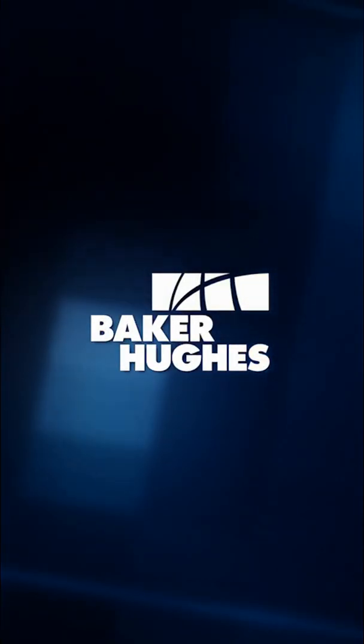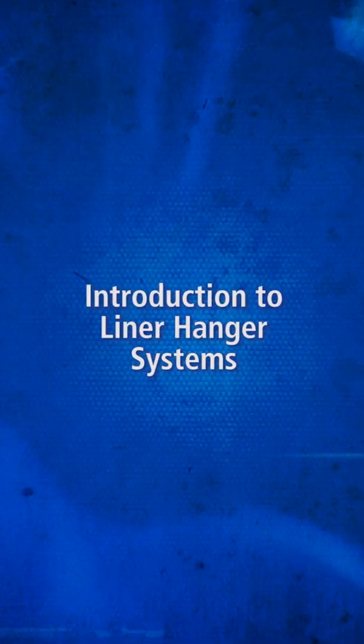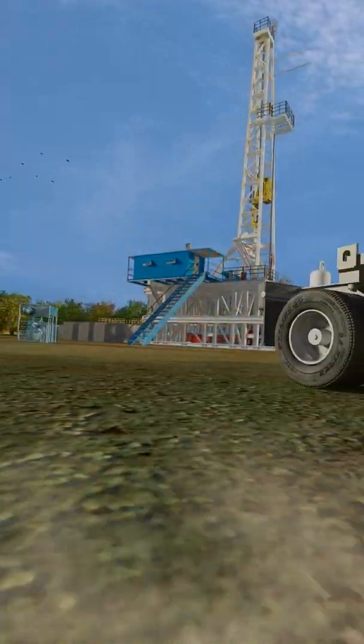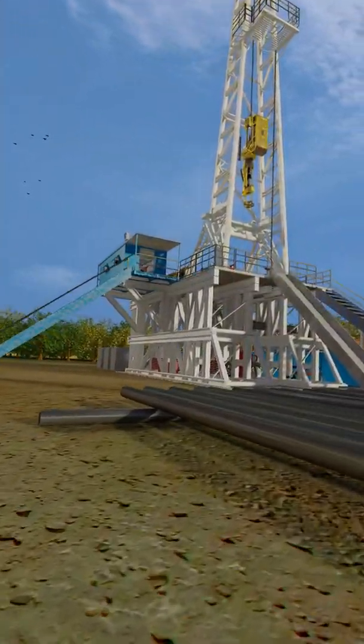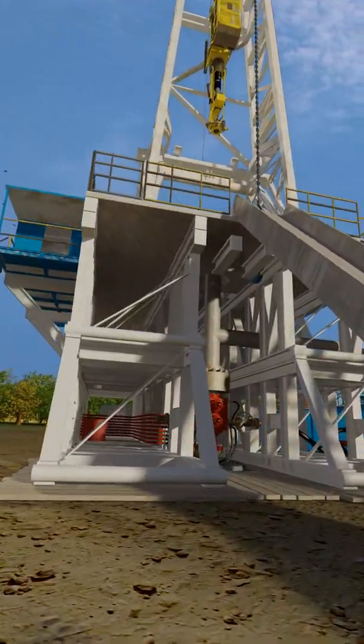Baker Hughes successfully installs thousands of liner hanger systems worldwide every year. This includes applications ranging from short liners and vertical liners to challenging extended reach wells and high-pressure, high-temperature environments. In this animation, we will look at a typical liner hanger installation in detail. Welcome to Baker Hughes' Introduction to Liner Systems.